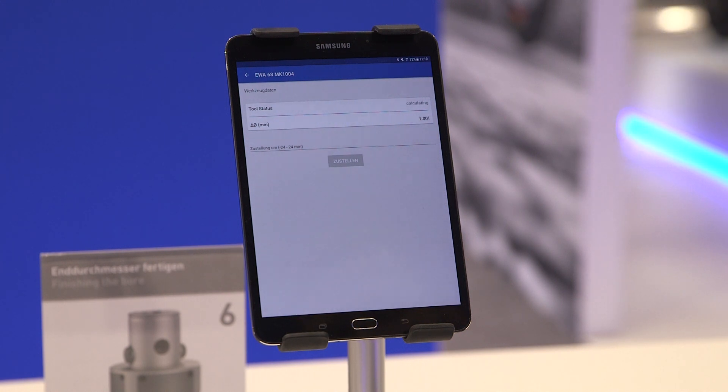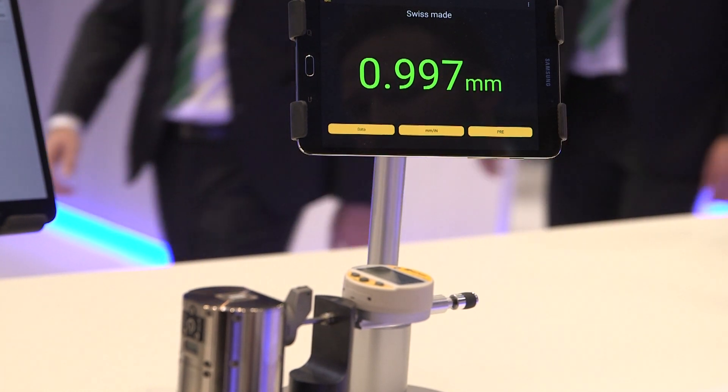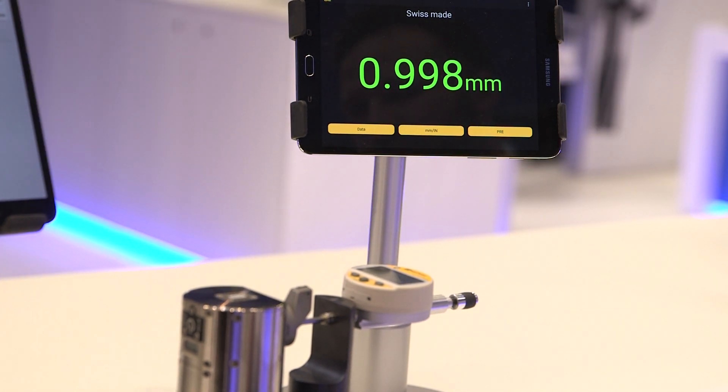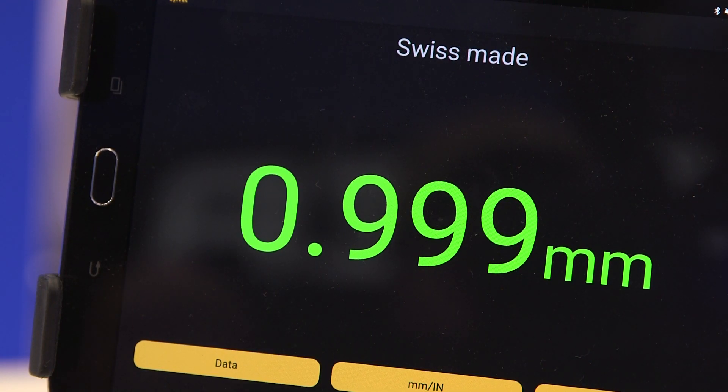For example, to control — push here — let's just adjust one millimeter, like 1.0, okay. Adjust. So the boring hat is moving the tool carrier by itself, just controlled over the app.